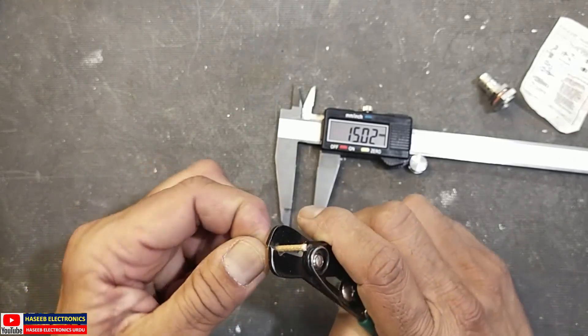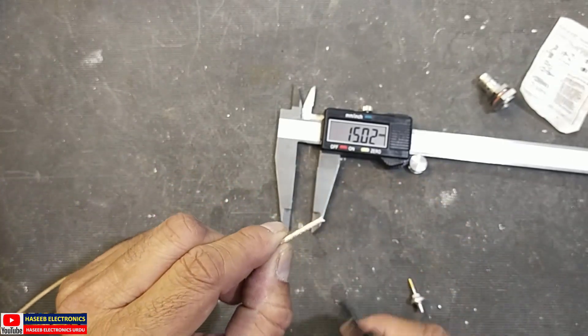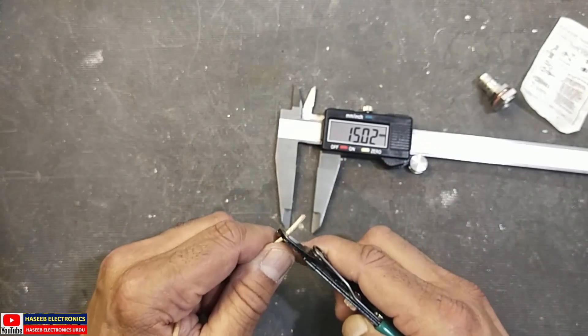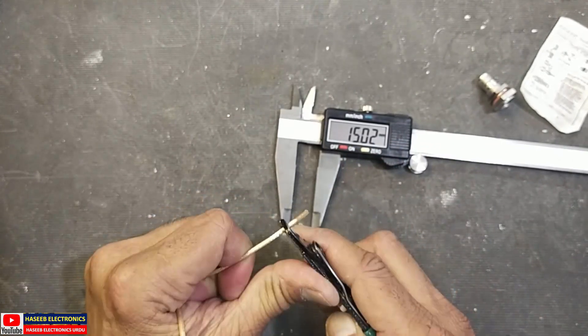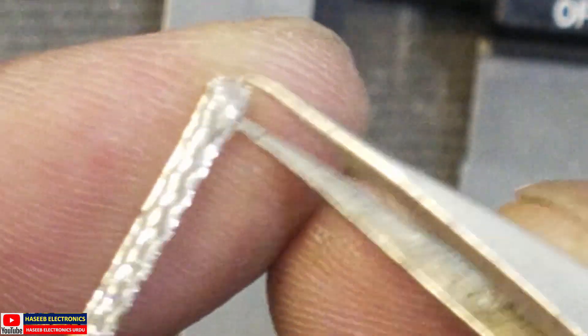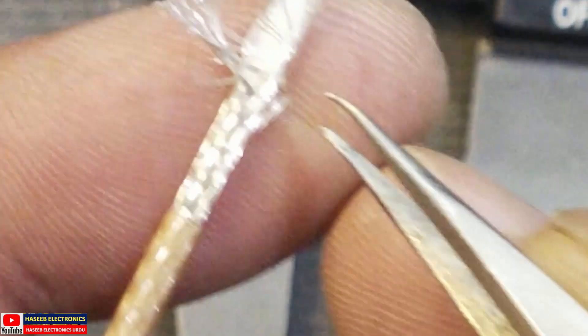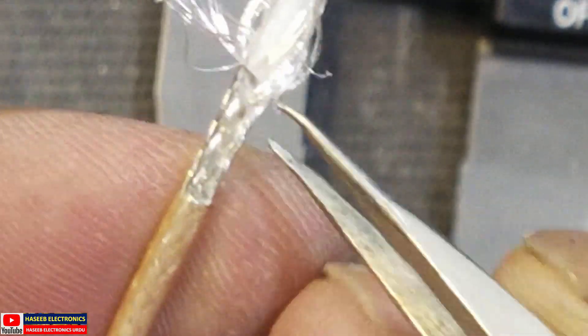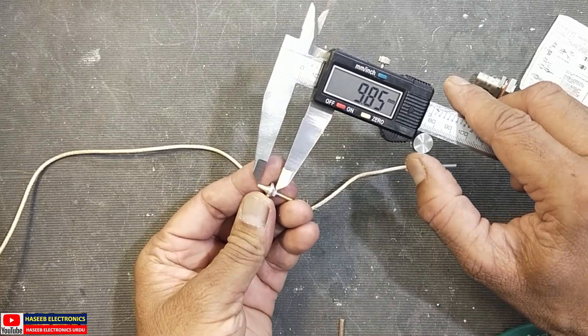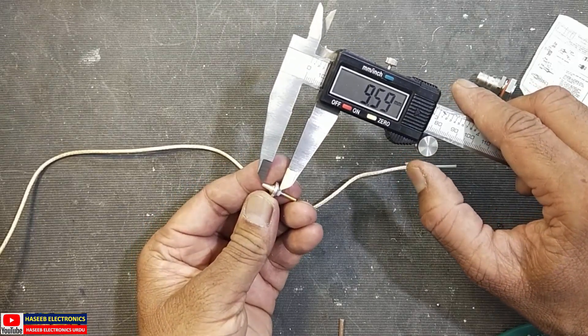Remove the outer insulation very carefully using a wire stripper or any sharp knife — just cut the outer insulation and remove it. There is an internal shielding braid; do not cut that one. We removed 15 millimeters. Now using tweezers, unbraid this shielding and fold it back. Out of this 15 millimeters, we will leave around 9.5 millimeters for the inner insulated conductor.